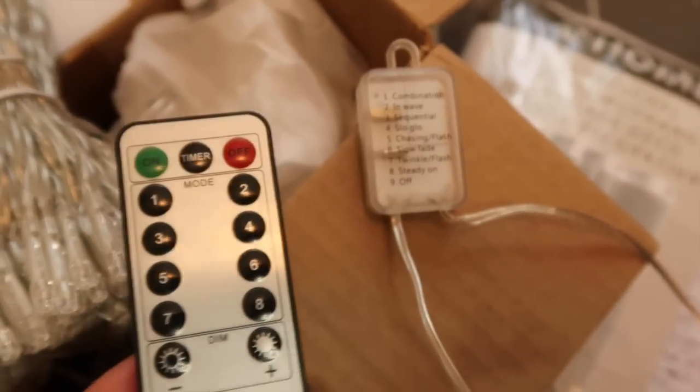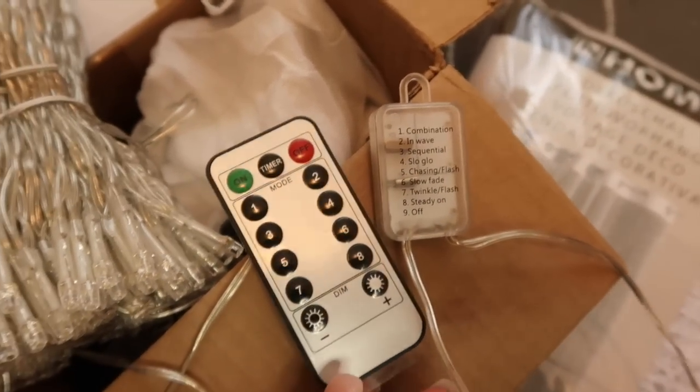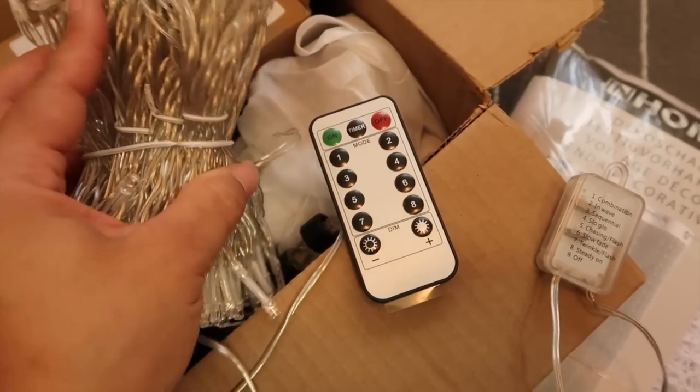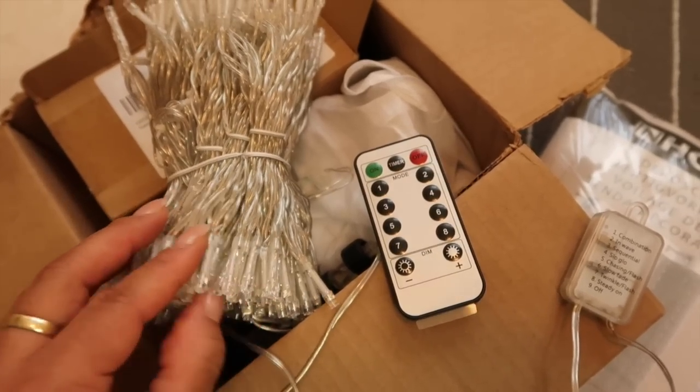You guys know I use string lights on my tub. I use string lights everywhere — I love lights. It just makes your home feel so warm and cozy. So here I'm going to hang these. These are curtain lights as well.